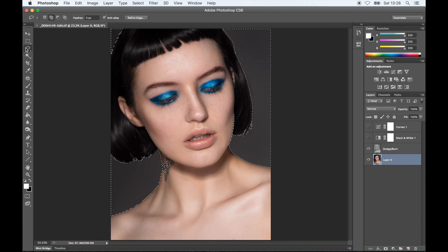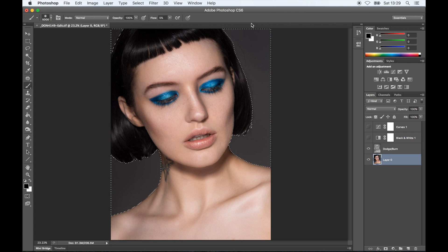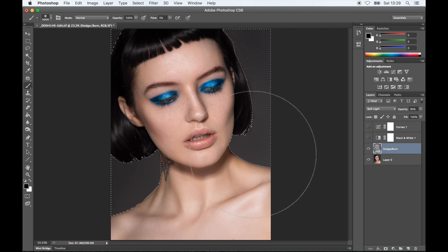I'm going to select my background again. I'm going to go to Select, Modify, Expand, and expand the selection by 2 pixels. Once that's selected, I'm going to go over the background with the dark brush again, then grab the brush and just go over the line of the hair — between the hair and the background ever so slightly — to make sure there are no little white or bright areas left. I see there are tiny little hairs sticking out. I would usually fix it, but since I'm only using dodge and burn, I'm just going to leave it for now — but I would normally fix it.